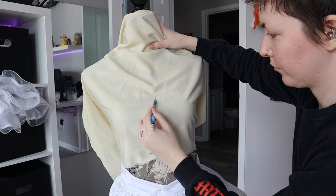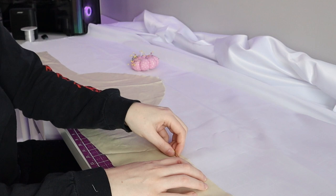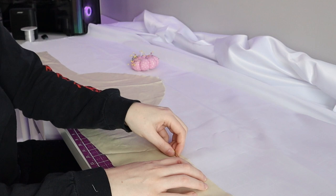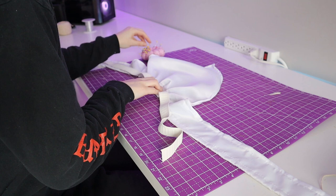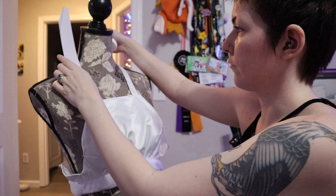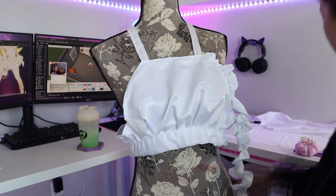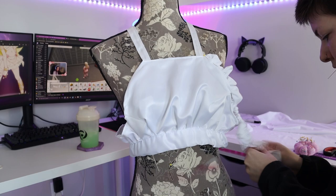For the shirt, I draped my fabric over my dress form and I drew on the general shape of it. I then put that pattern onto my white satin fabric. I took a piece of elastic that wraps around my rib cage and I sewed it to the bottom of the shirt, and then I sewed a band over it. After that, I made the pattern for the gold straps. I used STL files made for Sailor Moon cosplays and I printed them for all of the hearts on this costume.